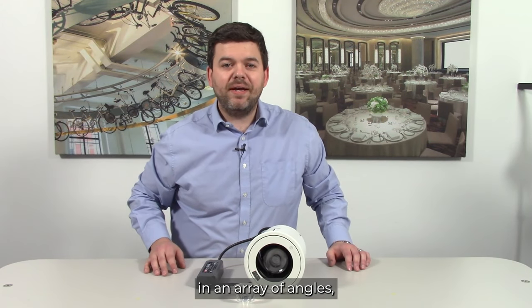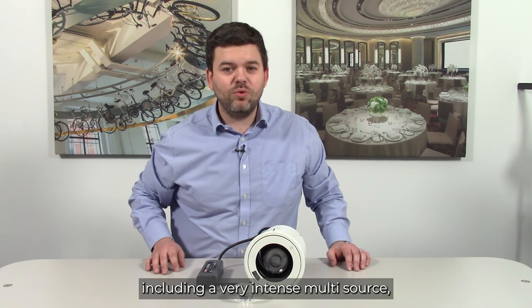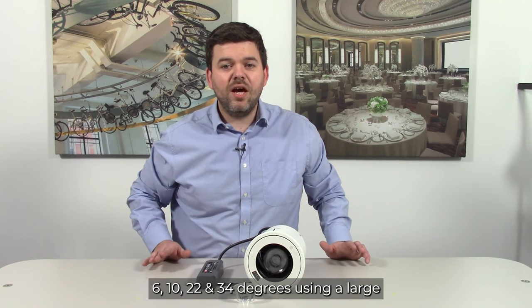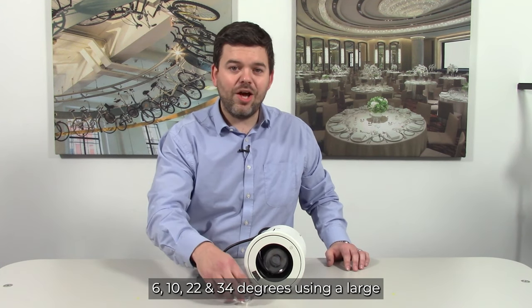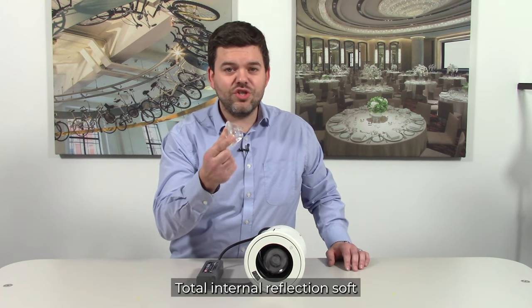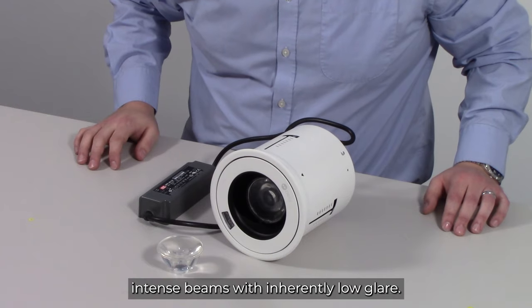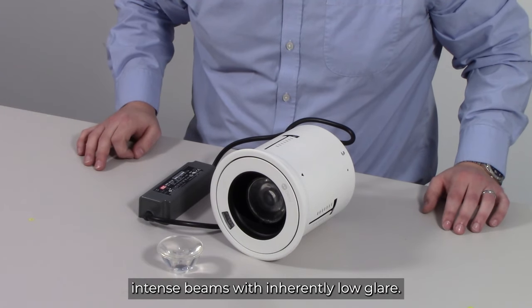The DRX5 is available in an array of beam angles, including a very intense multi-source 4 degree beam and highly efficient single source beams of 6 degrees up to 34 degrees, using a large total internal reflection soft silicone optic manufactured by Gageon. This optic enables highly efficient intense beams with inherently low glare.